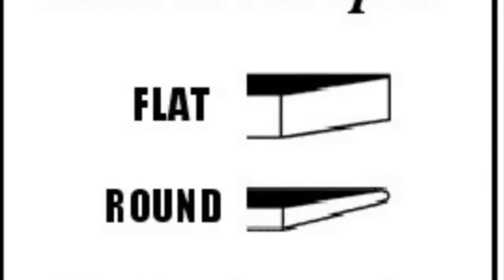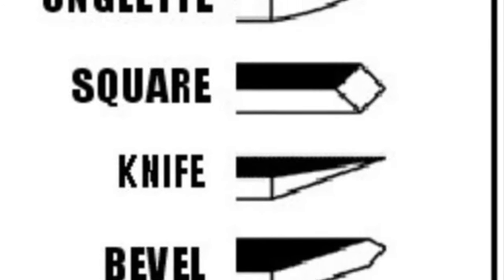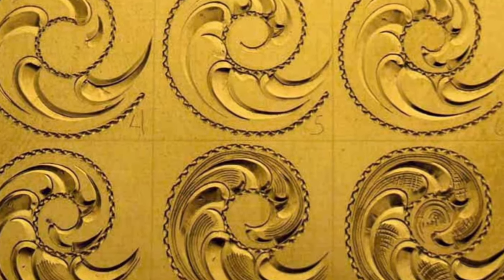As with everything, and especially engraving, the most important thing is practice. Practice on different metals and practice many, many hours to become proficient.